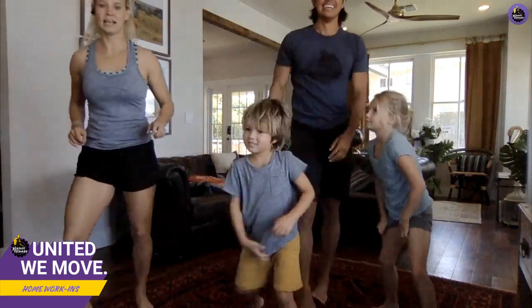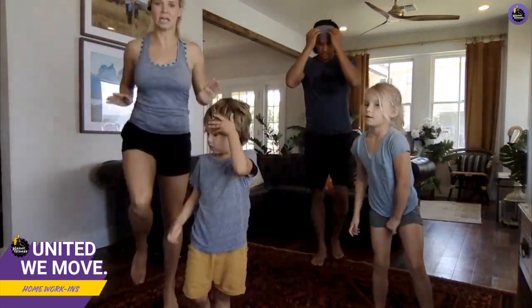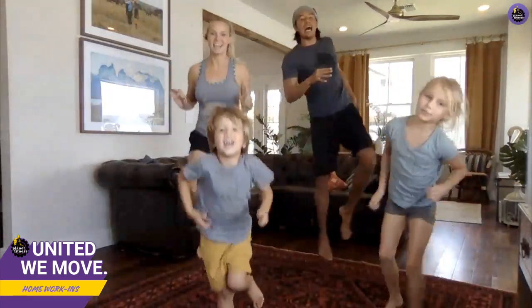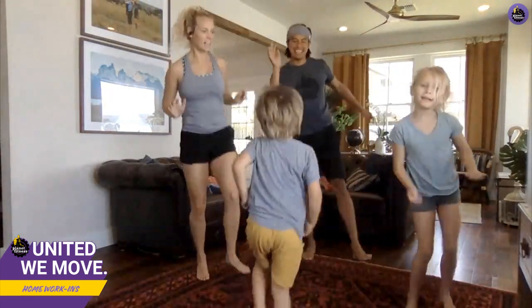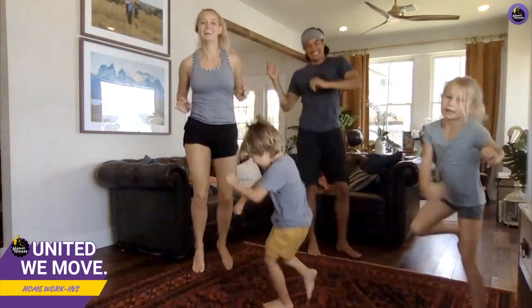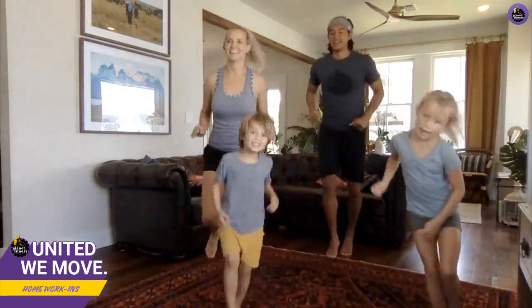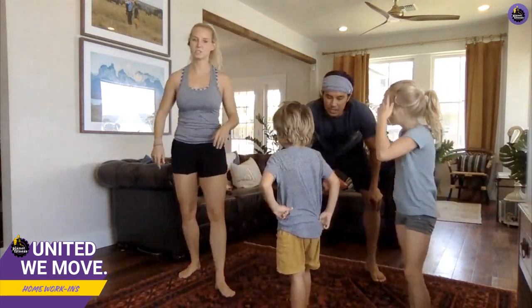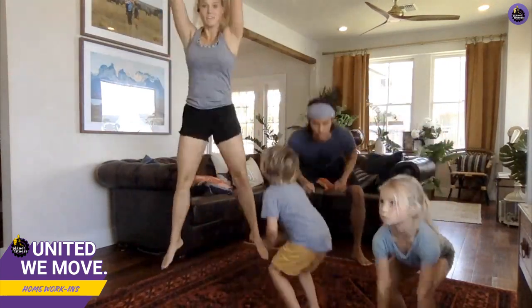Next one — this one is like you're stepping on hot sand. Jump three times on each foot. Okay, next one, back to the squat jumps, here we go, eight times!